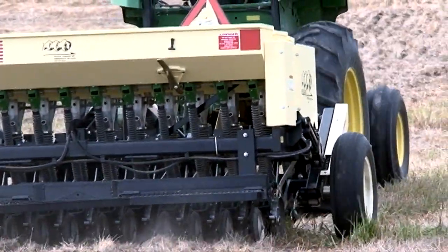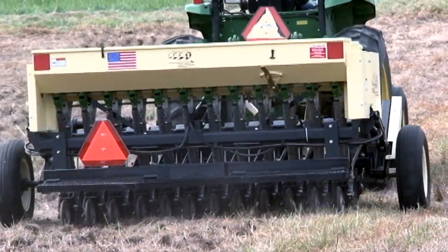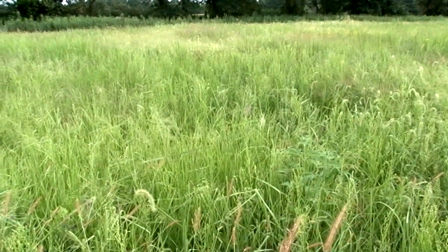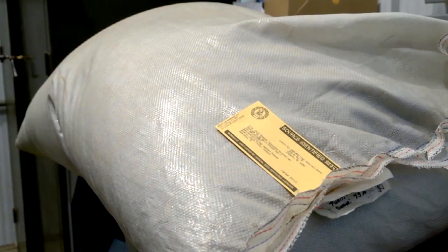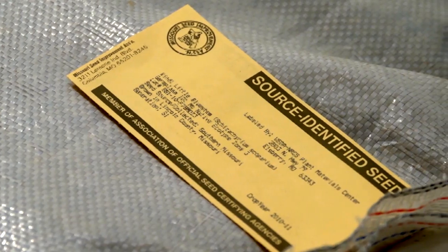You do not want to risk planting noxious weeds that are difficult to control, or planting seed that is either low in viability or not adapted to Missouri's climate and planting conditions. The best seeds for Missouri will originate from a Missouri source. The Missouri Seed Improvement Association certifies native grass seed as coming from a Missouri source. Seed that meets stringent criteria will have a yellow tag attached to the bag. If a seed bag does not have a yellow tag verification, then you have no guarantee of its source.